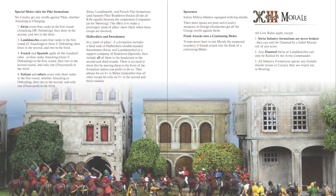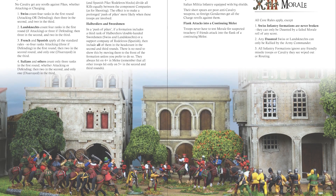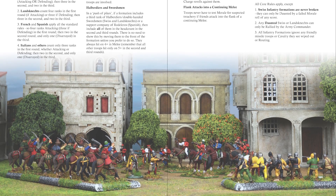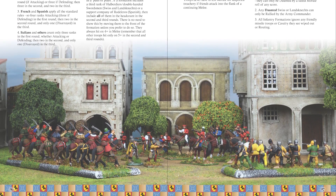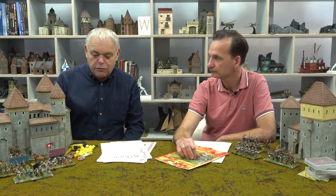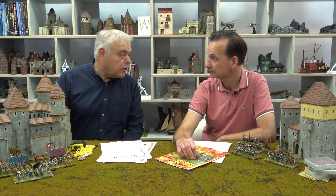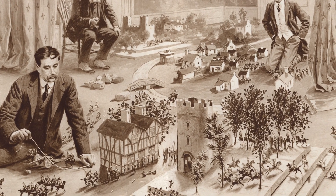Movement trays tend to feature quite heavily in Never Mind the Bill Hooks games. Is that a necessity? It's not an absolute necessity but it makes life a bit easier and makes the game run a bit quicker, because you can pick up a tray and move it quickly. If you had lots of 12 individual figures it's going to take you a lot longer. HG Wells used to have all his figures individually based back in the original Little Wars — they must have taken a long time.